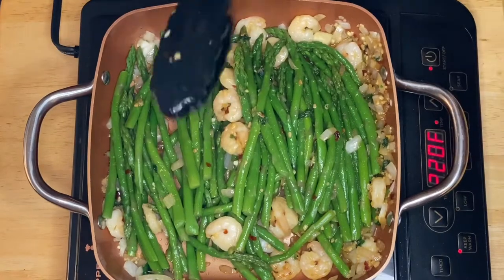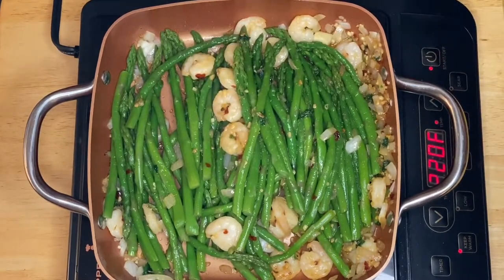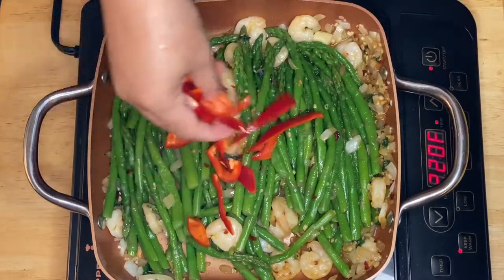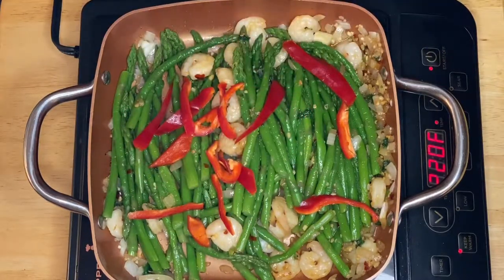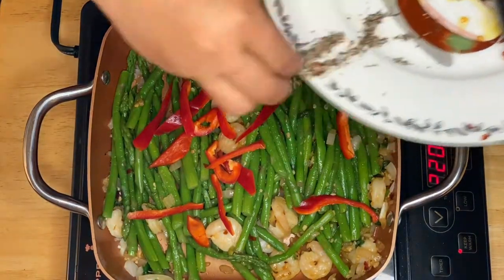While we're cooking the asparagus I'm gonna put the red pepper in now, and also our black pepper.